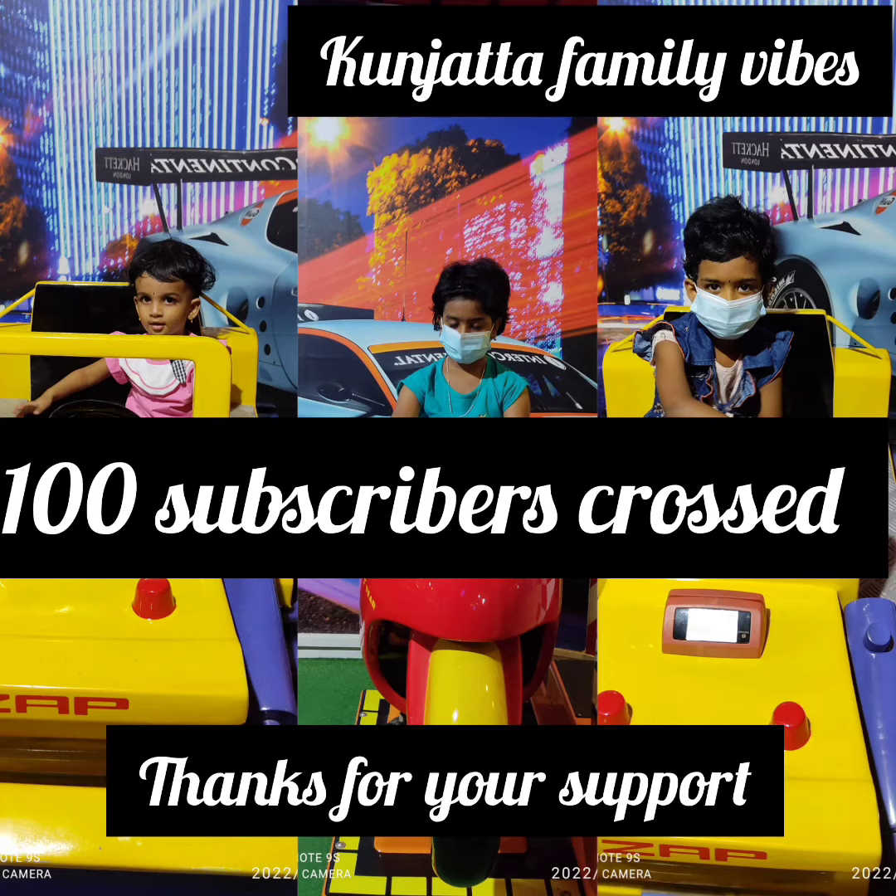My friends, I want to tell you that we have 100 subscribers on our channel. We have crossed 100 subscribers!